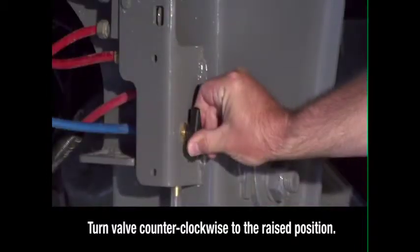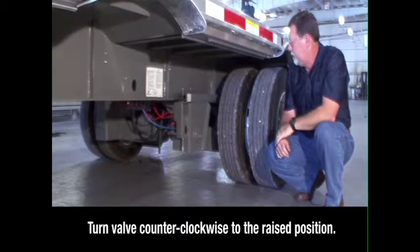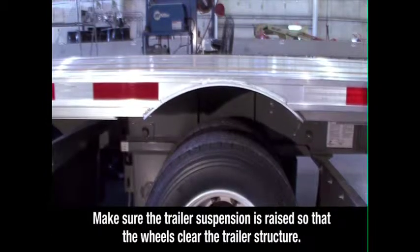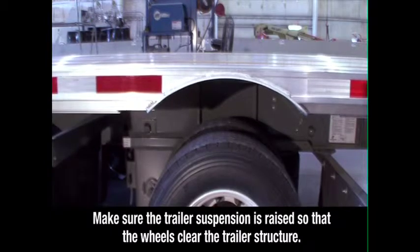Turn the valve counterclockwise to the raised position. This locks the sliding axle in place and raises the suspension. Visually check to make sure the trailer suspension is raised so that the wheels clear the trailer structure when the axle is repositioned.